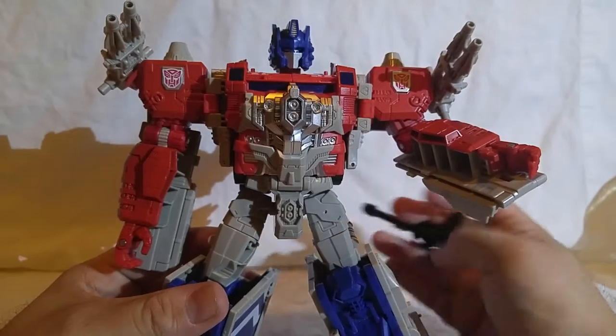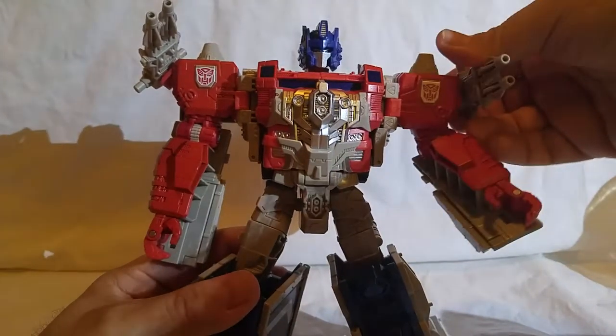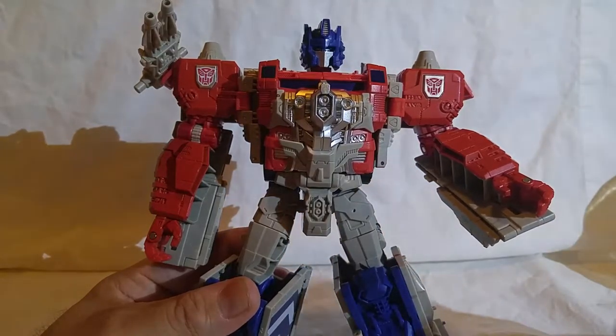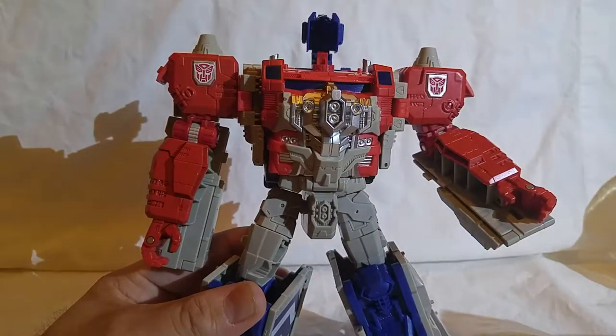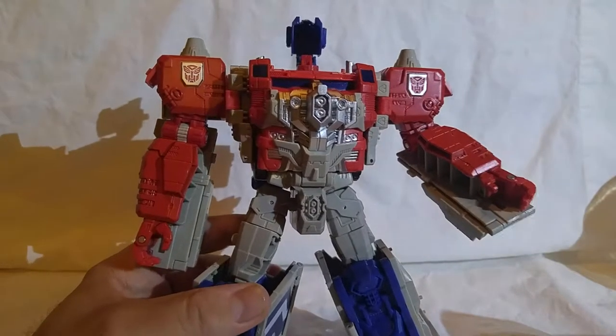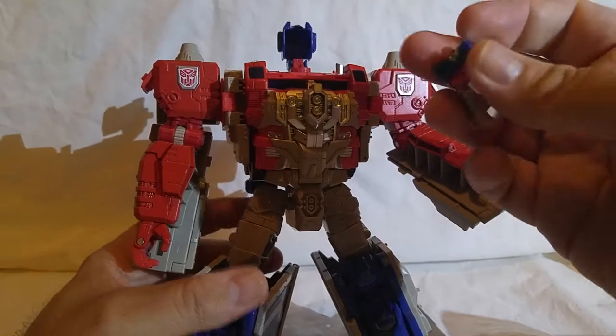Let's go back to the transformation. He transforms into a tractor trailer, and I will now start removing parts in order to enable that. There goes his head. His Headmaster in robot form looks like this.